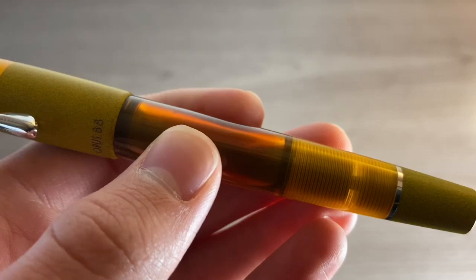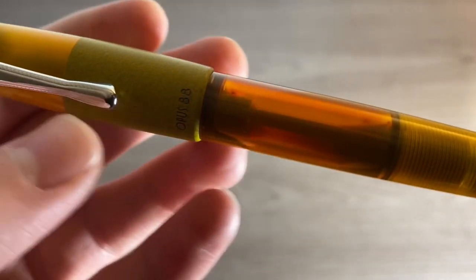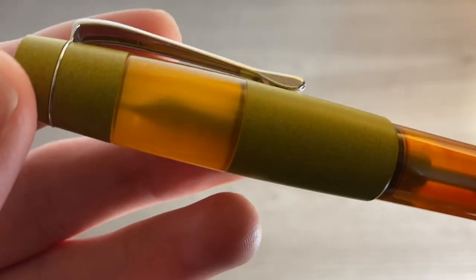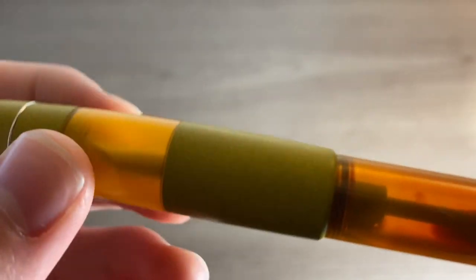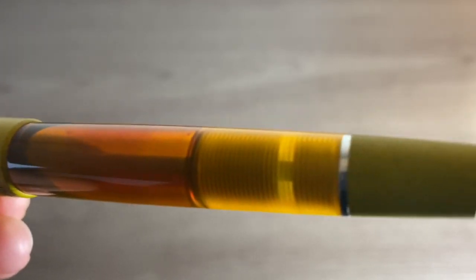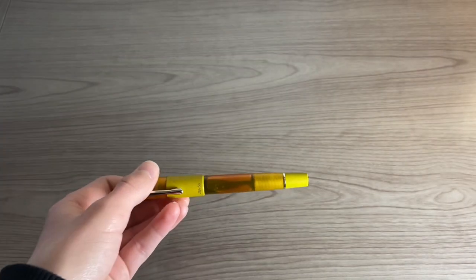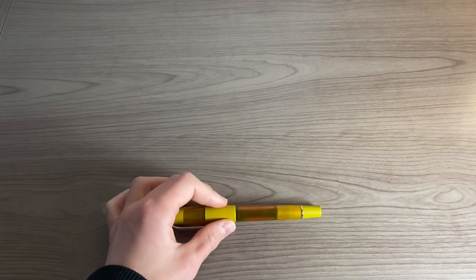The design of this pen is really unique and I also really enjoy the large ink capacity. I really like this color — it's bright and really stands out. Overall, I really do like the Opus 88 and I would definitely recommend it, especially if you write for long periods of time because it has a really large ink capacity and you won't have to be refilling it a lot.